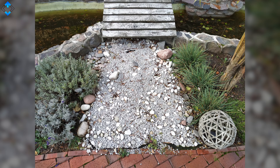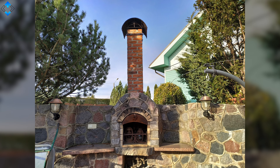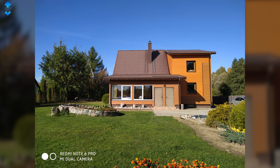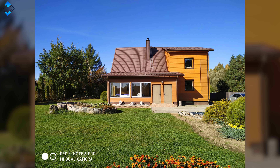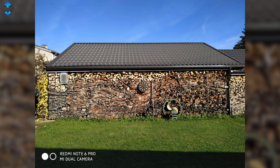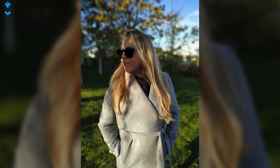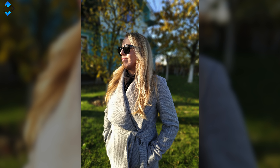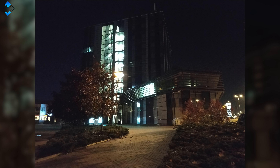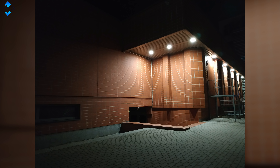The main camera system can take very nice looking images with plenty of detail, nice colors, saturation and contrast. The AI usually brings more detail to the shadows or makes colors look more punchy. Both modes take some of the best pictures on a sub-$200 phone. Portrait shots are also impressive, with the subject nicely separated from the background with minimal or almost no artifacts.